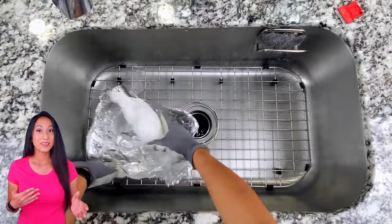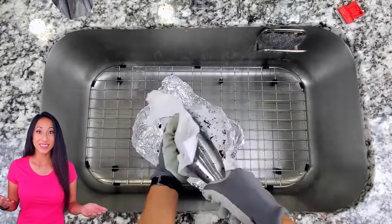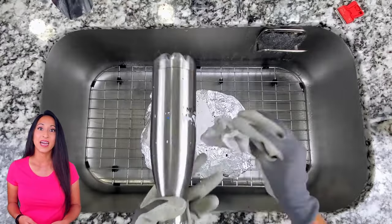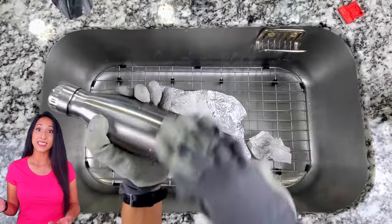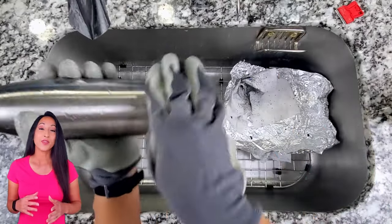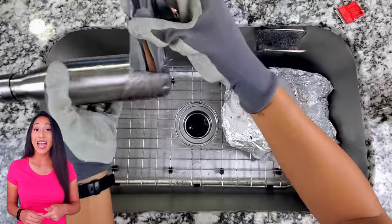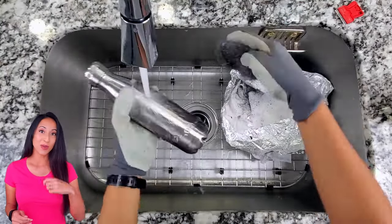Then I grabbed the smaller canteen bottle and unwrapped it, and all the paint basically just flaked off. It was amazing — I couldn't believe how easily the acetone worked. It is a different finish than the other canteen bottle, but I'm just so happy that it worked well. Then with any other little bits, I just used some steel wool to scrape it off. I also had a little crease on the bottom, so I used a weeding tool to get in there and scrape it all around.